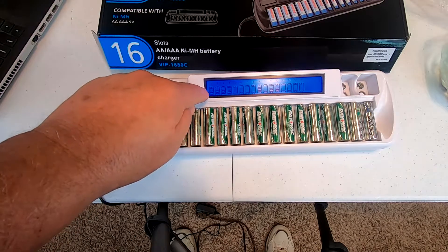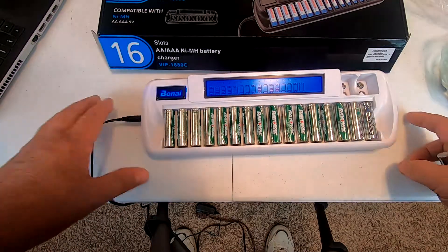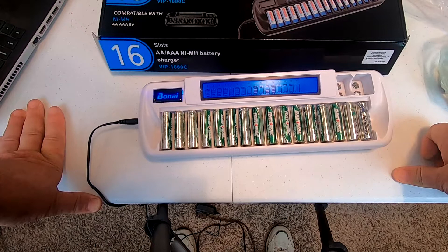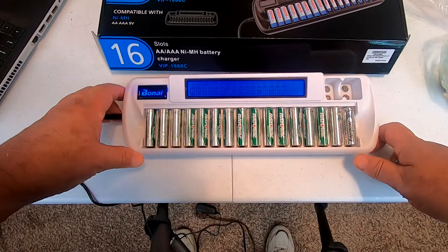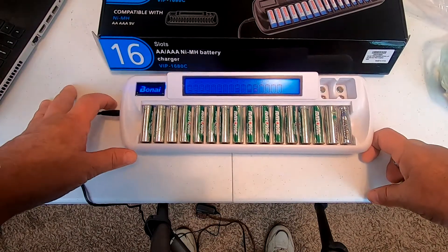This one shows three bars, that one shows one bar, and of course when it gets fully charged it'll shut off and tell you. What's nice is you can charge one battery, five batteries, 16 batteries — whatever you need. Right here there are two spots where you can actually charge nine-volt batteries.